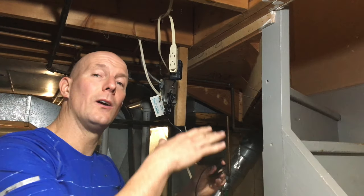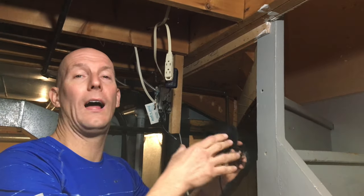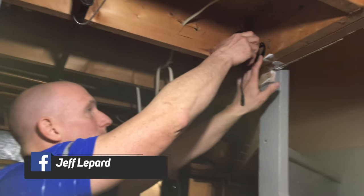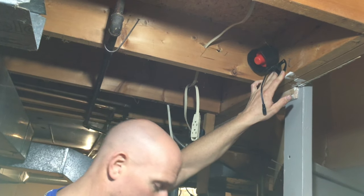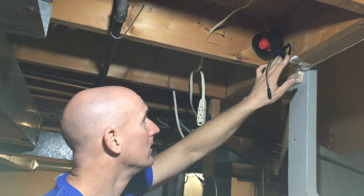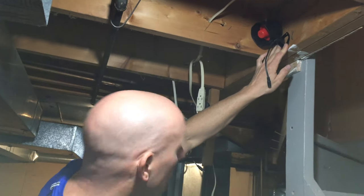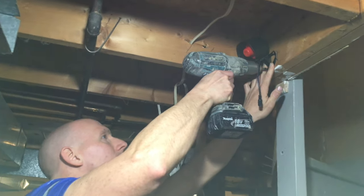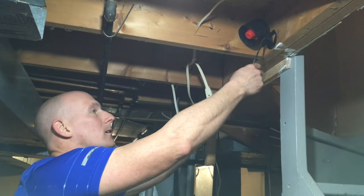The first part of the installation — I'm going to mount the siren. I'm in my basement, which is the location I've chosen. It's so loud it doesn't really matter where you put it, it's quite audible. I'm just going to mount it on this joist here with a screw, use my drill, and fix it to the joist. Plug it in and we're good to go.